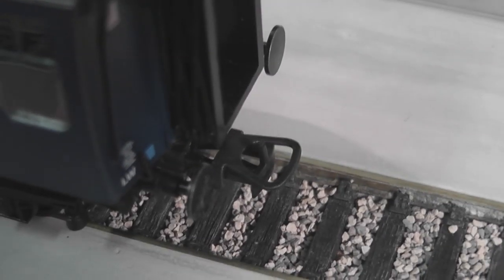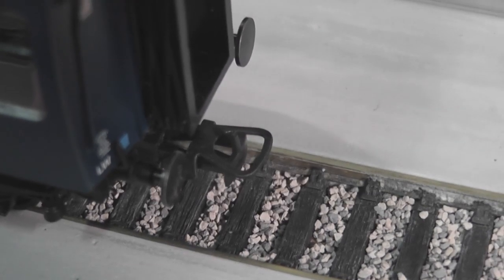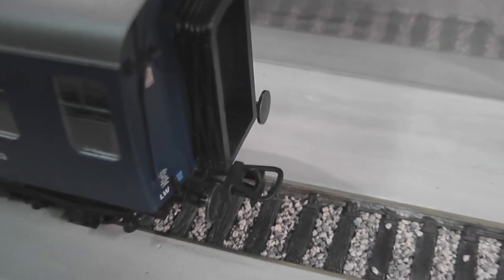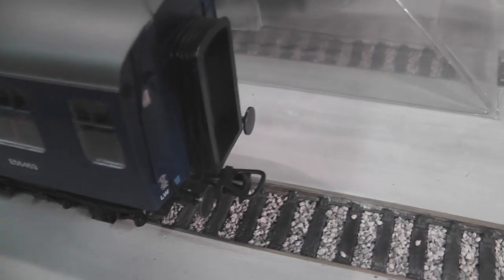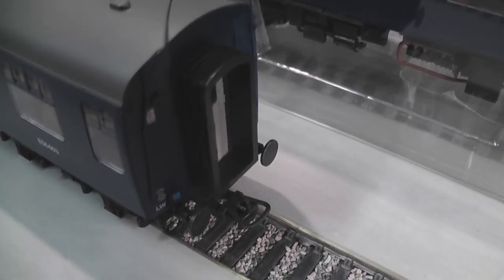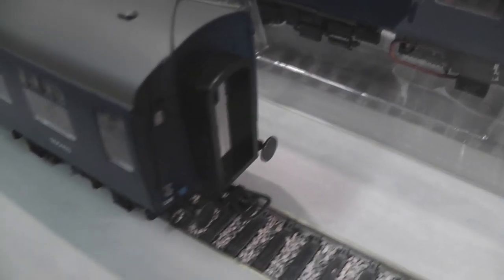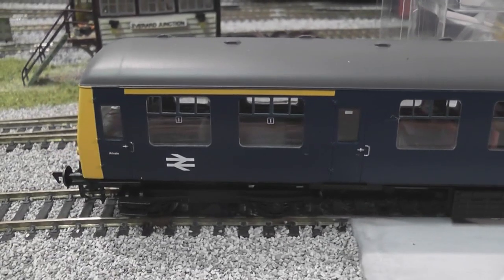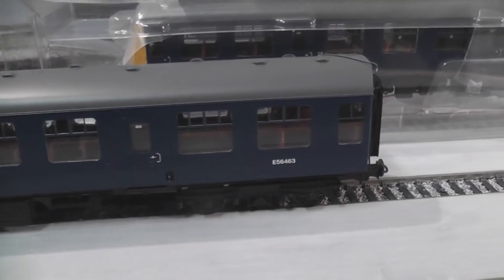We've got the usual coupling arrangement on the back with the DMUs — this funny flip sort of hook thing. It's very good; it never comes undone. Again we've got similar levels of detail on the back — a nicely separately painted door, electricity warning symbols, and fine railings. On the whole, so far this is a beautifully detailed and lovely model. I'll get the other end out and join the two together for a closer look.